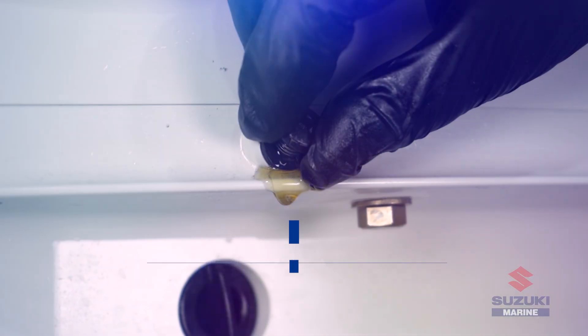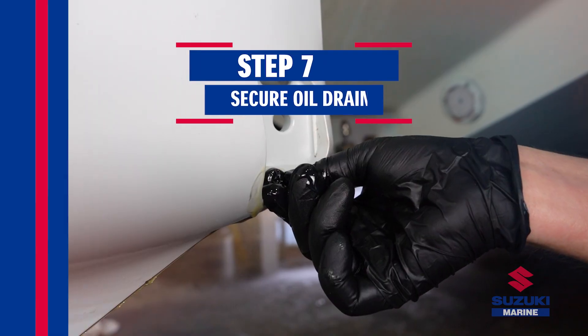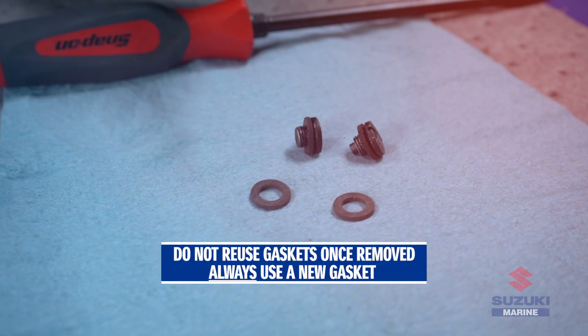Before removing the oil filler tube from the drain hole, make sure to install the oil level plug securely. Then tightly secure the oil drain plug to prevent any leaks.